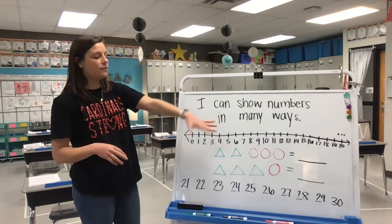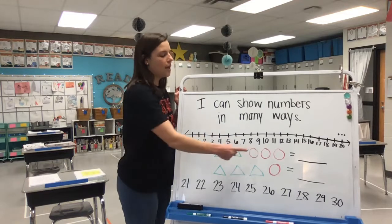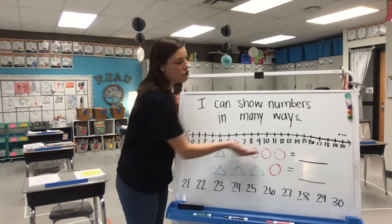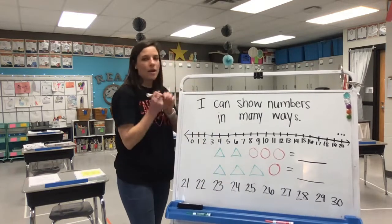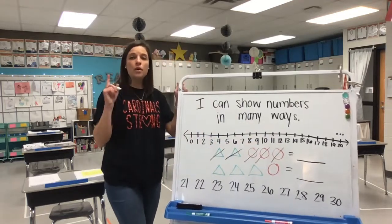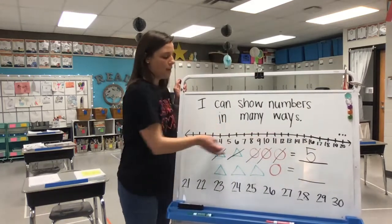On the board I have different shapes — I have triangles and circles. In the first row I have two green triangles and three red circles. So when I put those two groups together, I want to see how many shapes in this row I have all together. Let's count as I mark out. Ready? One, two, three, four, five. So two add three equals five.